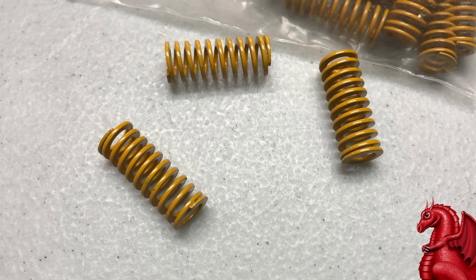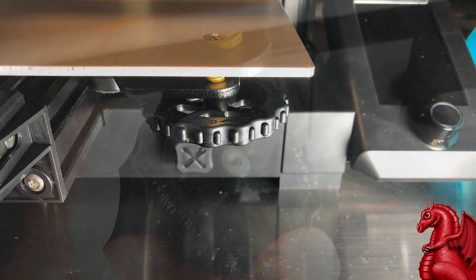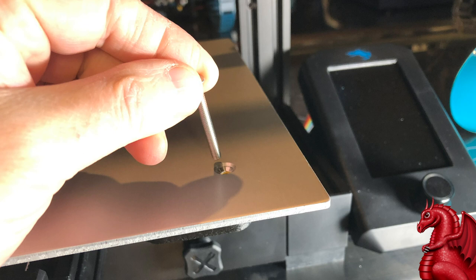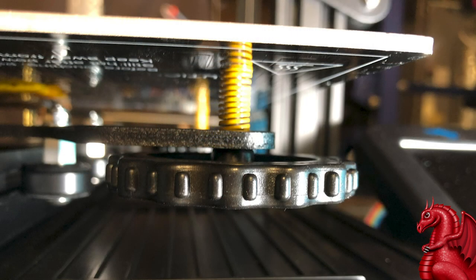Here's a quick runthrough on replacing the springs: unscrew the bed adjustment wheels and take those off. Then lift up the screw that runs from the top of the print plate down through to the adjustment wheel, and swap out the spring — that screw ran through the middle of the spring. Now that the screw is out, pull the spring out and put the new light load compression springs in. Then drop the screw back through the center of the spring and screw your wheel back on.